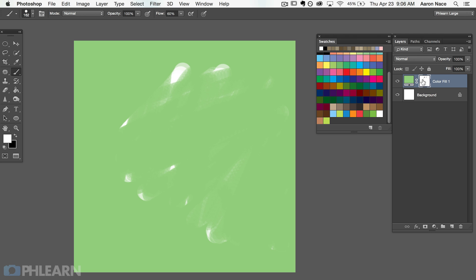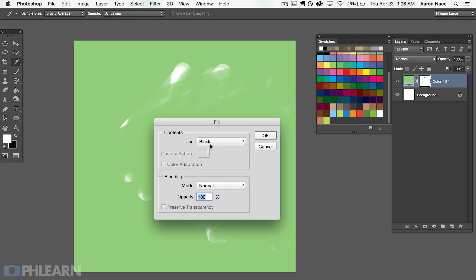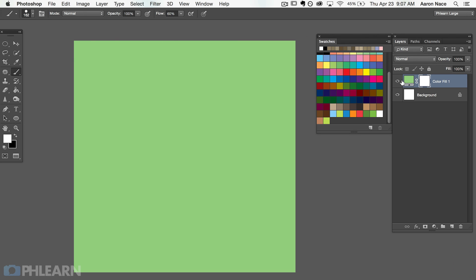Let's go ahead and fill this layer mask with white. I'm going to hit Shift+Delete, which is our fill dialog, and I'm going to go down to white. Remember, white on a layer mask makes a layer visible; black makes a layer invisible. So we're going to fill this with white on the layer mask, hit OK, and now this layer is totally visible, meaning all the green is visible. So that's really it — it's a color fill layer. It fills the entire document with the color, and then you can use your layer mask to define where it's going to be visible.